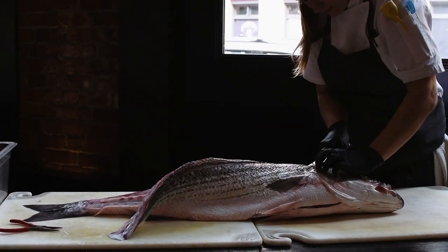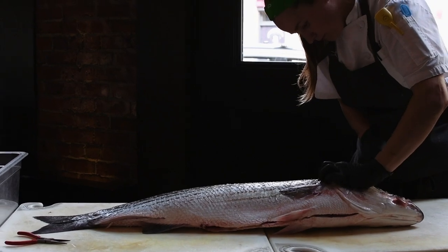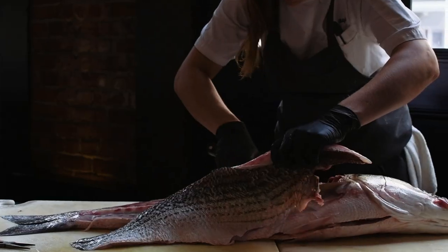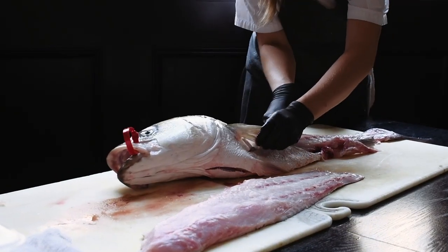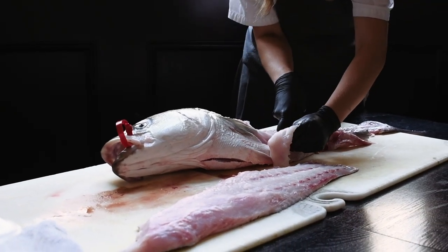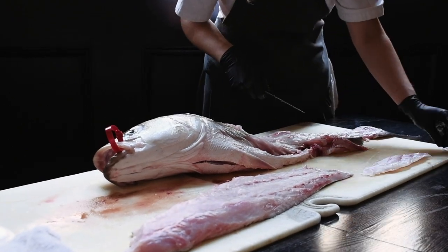Striped bass are considered a round fish, so they require an up-and-over cut. You're literally cutting up and over the rib cages, versus salmon where it's a flat cut where you would cut through the rib cage. Then on the other side to get the belly meat and down and out to the rest of the fish. Flip it over, rinse and repeat.